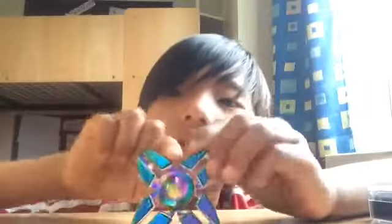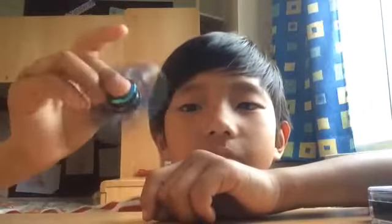This fidget spinner is fairly small but I love it because I am very small. It's an awesome fidget spinner. I'm gonna try to do tricks because it's really small.